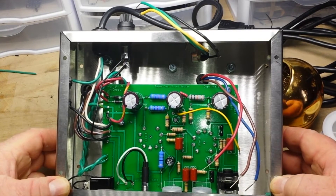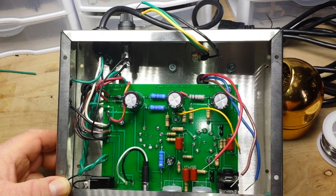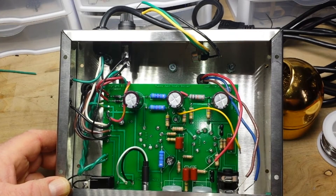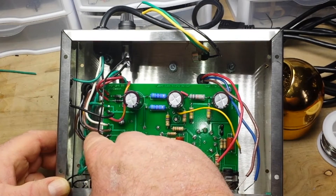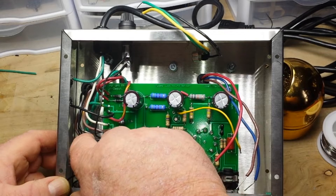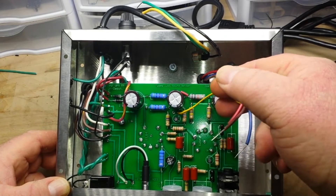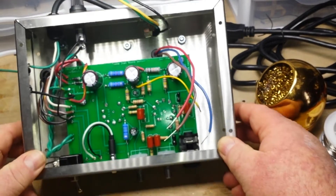This is part four and should be the last part. We should have everything up and running today. In part one, we populated the circuit board. In part two, we wired up the power transformer. And now in this part, we're going to wire up the output transformer and we'll get this thing going.